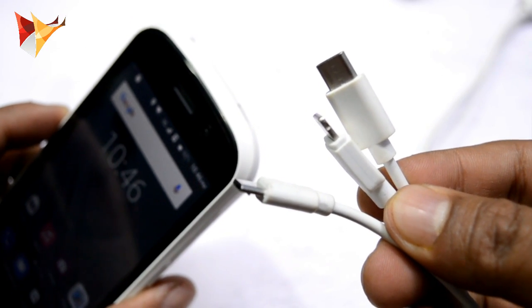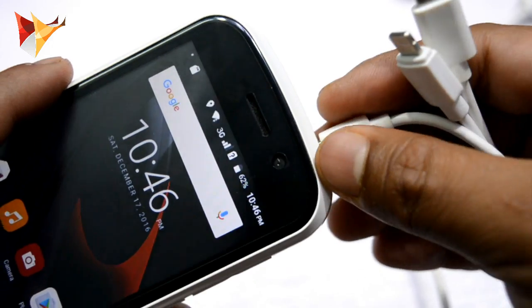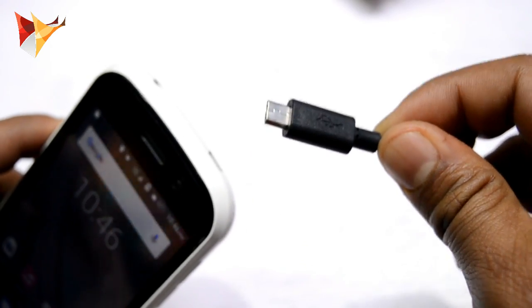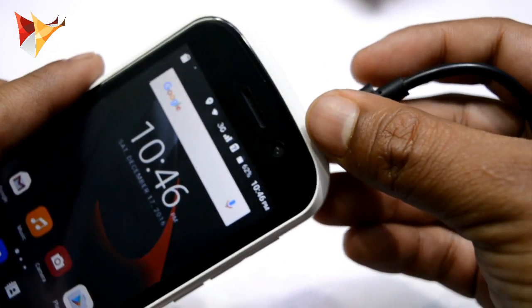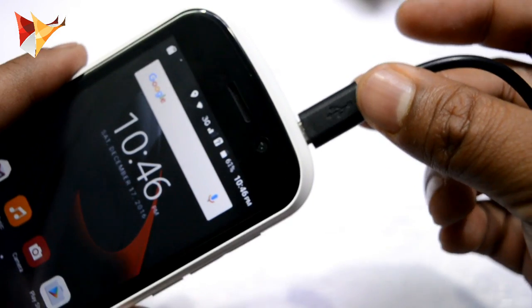This is a 3.1 data cable from Gen9, so let me try to charge this device. As you can see, it is not charging. This is the Zolo data cable, so let me charge it. No, it is not charging.